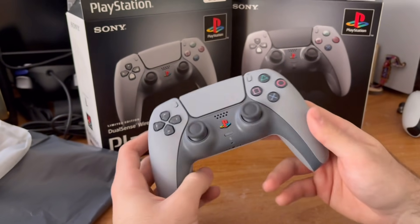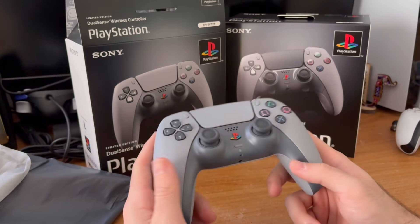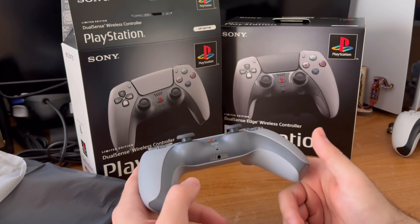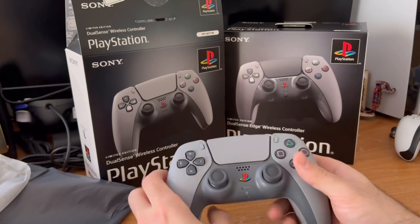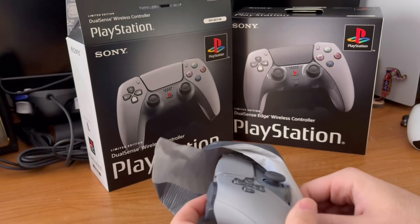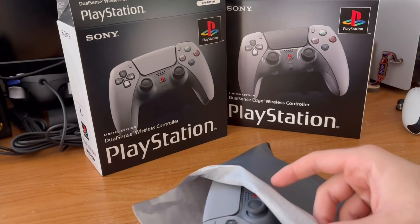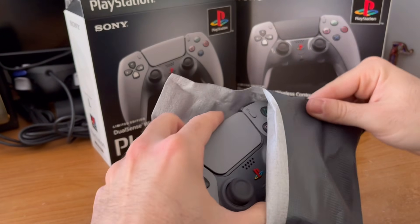Unfortunately I'm not going to be opening the Pro controller. But still, nevertheless, this is a beautiful controller. The PS1 colorway is amazing. PlayStation, Sony, if you ever watch this video — we're looking for a PS2 colorway, and it comes in this packaging too. I'm probably not going to throw the box away if I'm being honest.